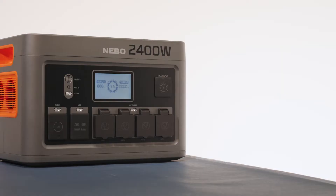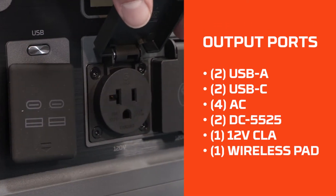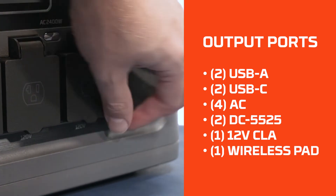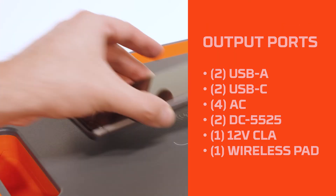Once the Pinnacle 2400 is fully charged, it is ready to be used. The Pinnacle 2400 features two USB-A ports, two USB-C ports, four AC ports, two DC5525 ports, one 12 volt CLA port, and a wireless charging pad.